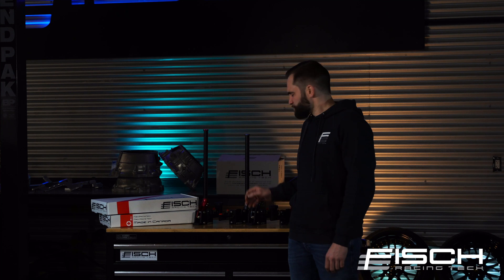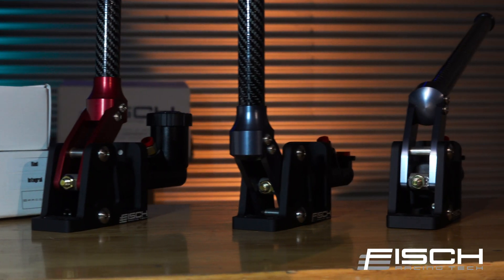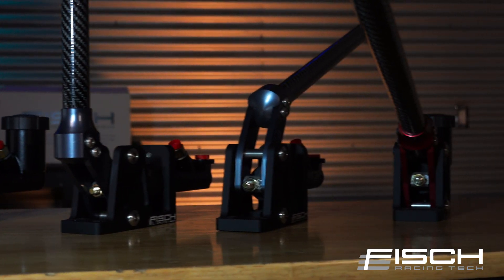Hey guys, Henry from Fish Racing Tech here. Today I want to introduce to you a brand new product, our very own in-house designed and manufactured hydro handbrake.